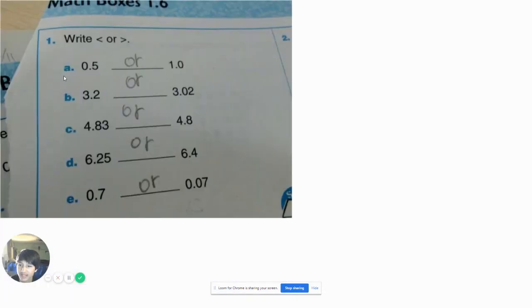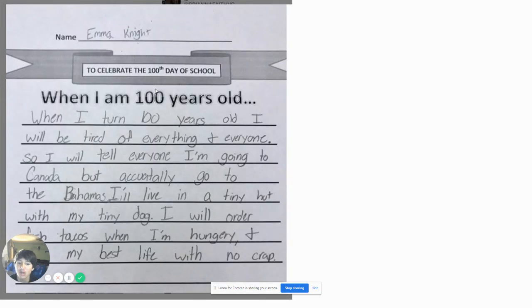Write greater than or less than. And this kid wrote 'or' for every single one: 0.5 or 1.0, 3.2 or 3.02, 4.83 or 4.8, 6.25 or 6.4, 6.7 or 0.7 or 0.07. Well technically she did answer the question — it says to write any of these, it doesn't have to be greater than or less than. It could be whatever you want them to be.